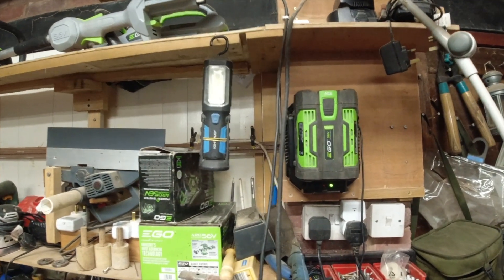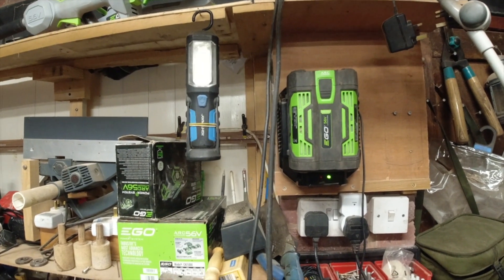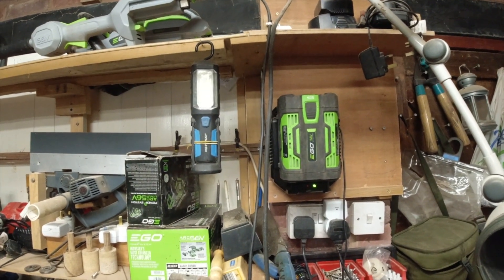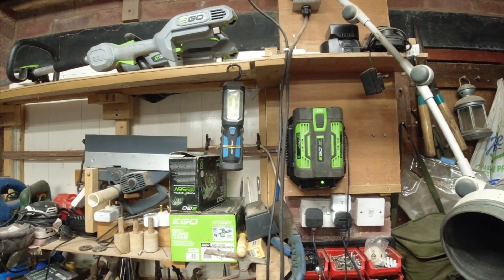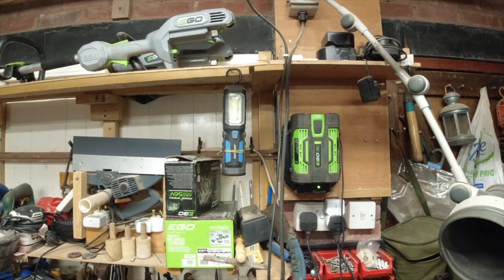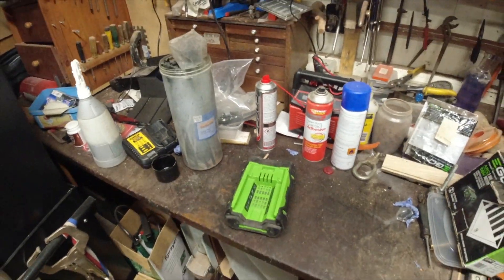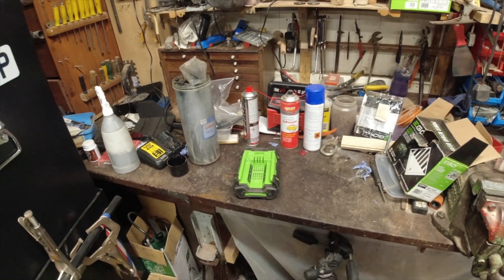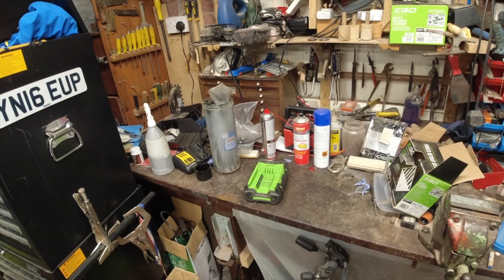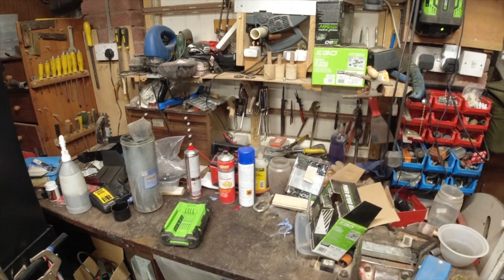At the beginning of the video you saw me throw that battery onto that charger and it did absolutely nothing. So that will now happily charge itself off. That is how I jump start lithium batteries that have gone below their voltage threshold to be recharged.